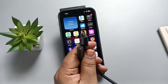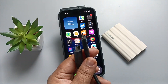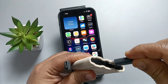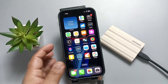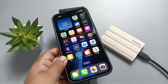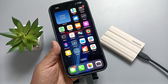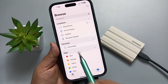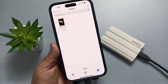Let me show you how to connect this. First of all, connect this wire to the SSD here. Now connect this wire to your device. Then open the Files app and go to Browse. Here you can see the name of the SSD — simply tap on it.